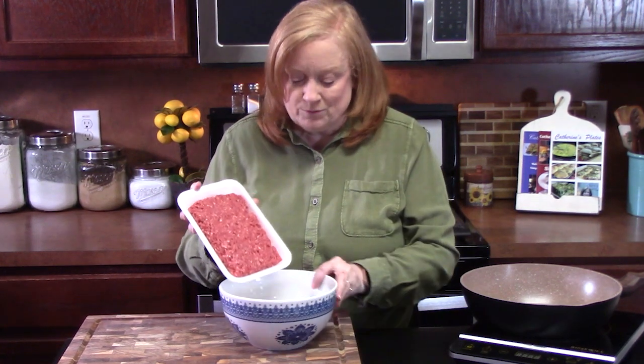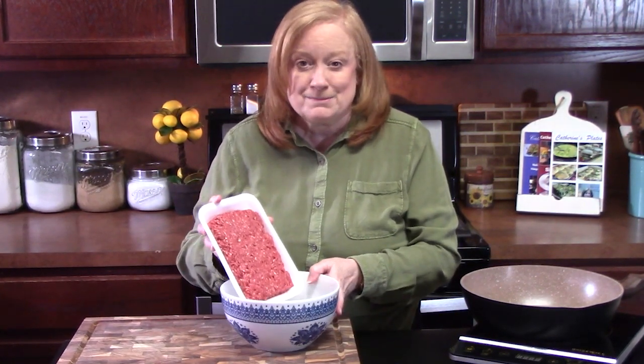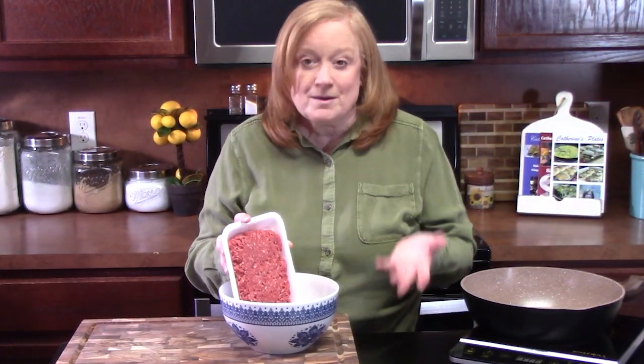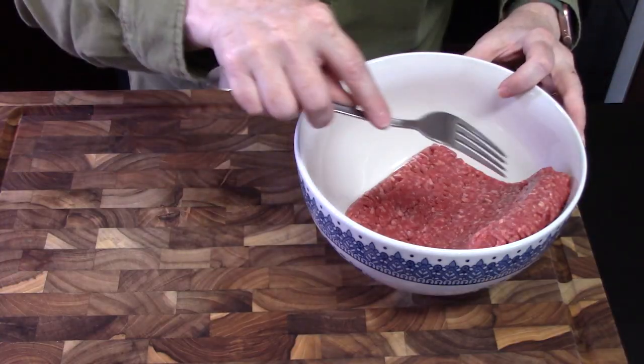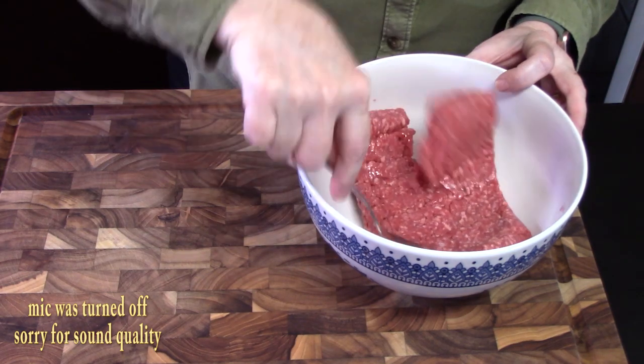We're just going to start with one pound of ground beef, and then we're going to put that into a medium-sized bowl. Now if you want to double this recipe, you sure can. I'm just going to break up the ground beef a little bit.